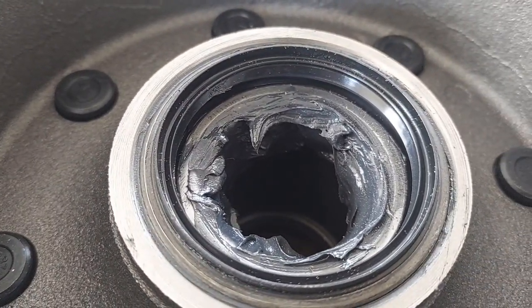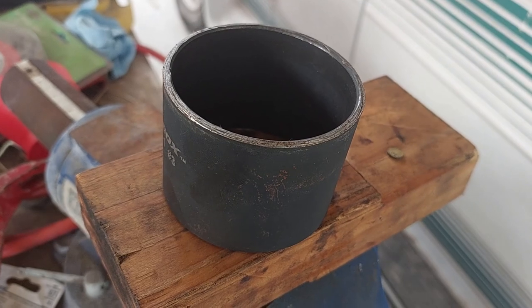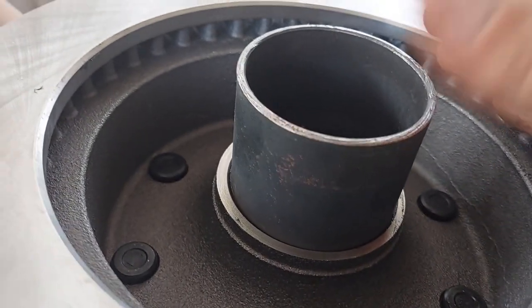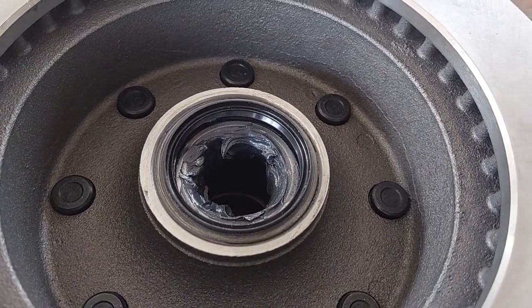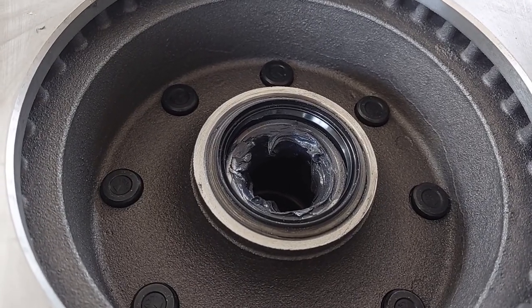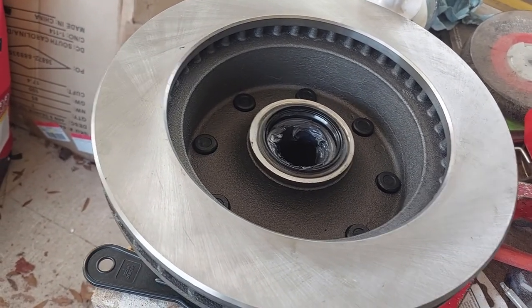We've got the seal pressed in, and we used the same block of wood from earlier. This is a metal cup from a ball joint press kit that I have. The importance of it is that it fits just right around the sealing lip and sits on the meat of the seal so you can press it in. If you don't have something like this - whether metal, PVC, or something - it's going to be rough to knock this guy in. If you try to go in a circle nice and slow, there's enough resistance that it just makes it pop up somewhere else and it's really difficult to get it started. But if you can get it started, it's not so bad. So this is in and good.